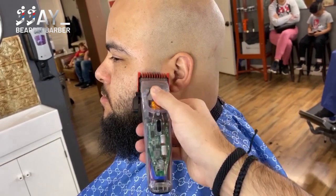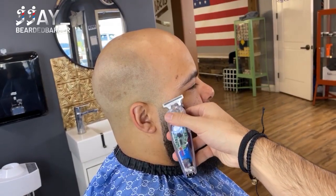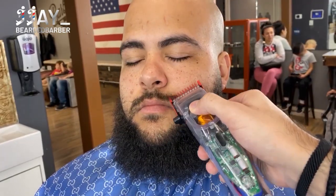We're fading using blade open, one guard, two guard — and that should blend everything in. Then just doing a little detail work.